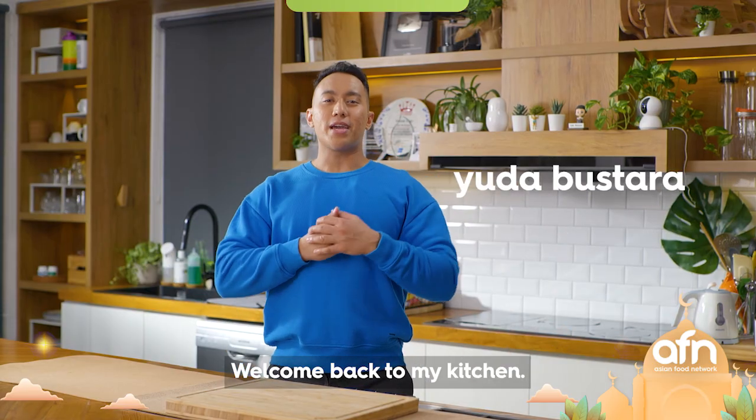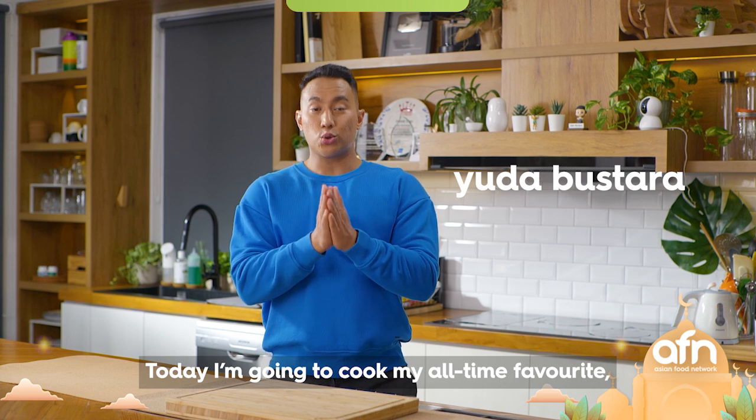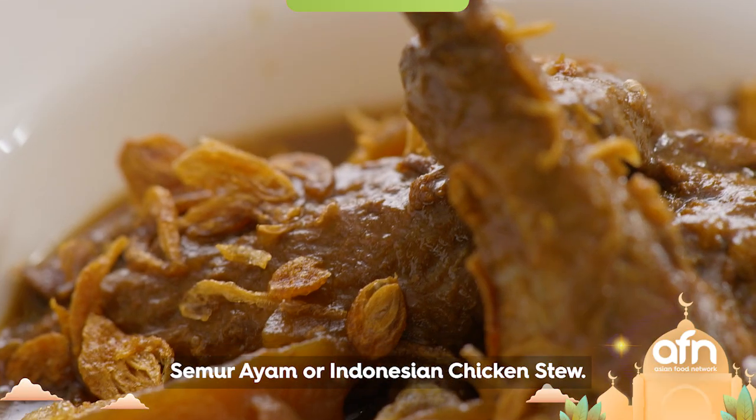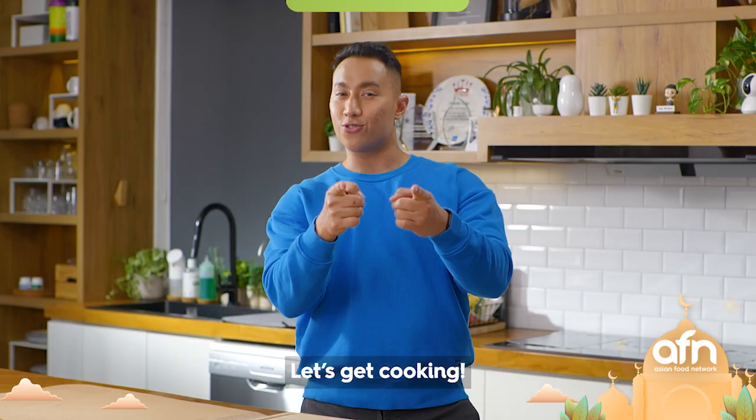Hi guys, welcome back to my kitchen. Today I'm going to cook my all-time favorite semur ayam, or Indonesian chicken stew. So let's get cooking.